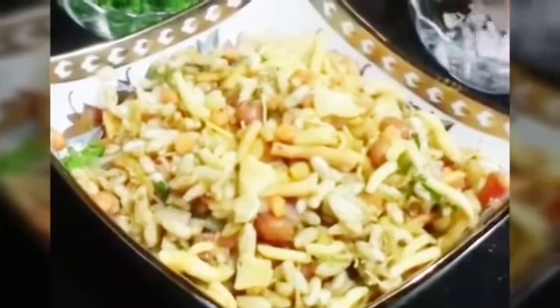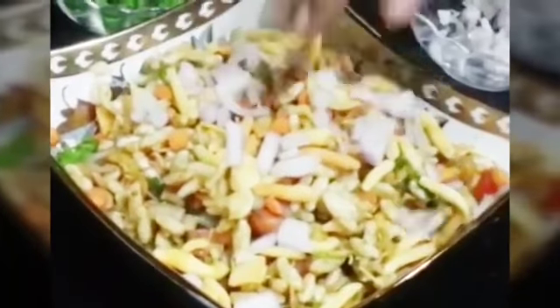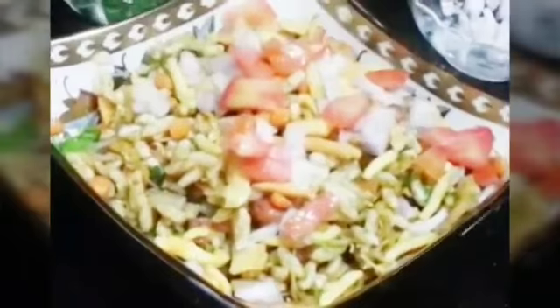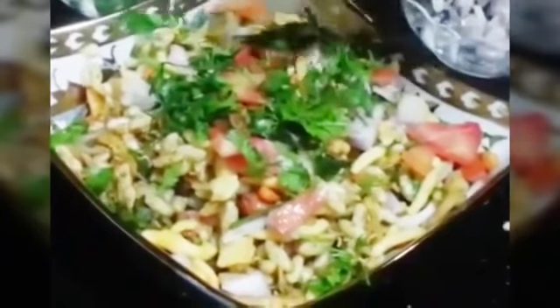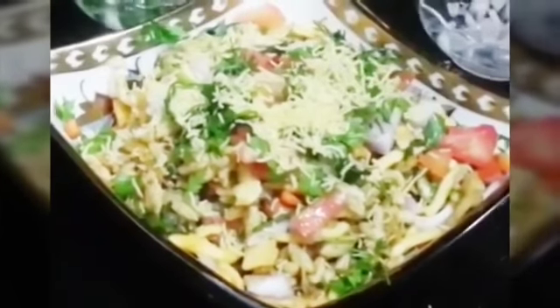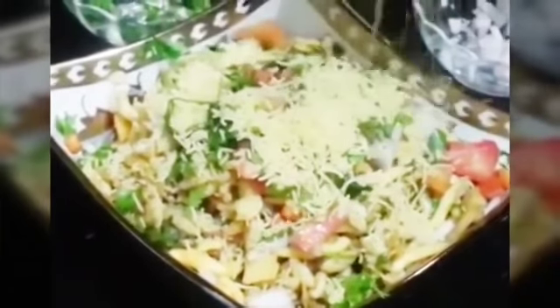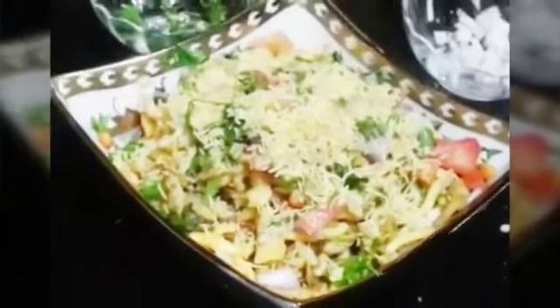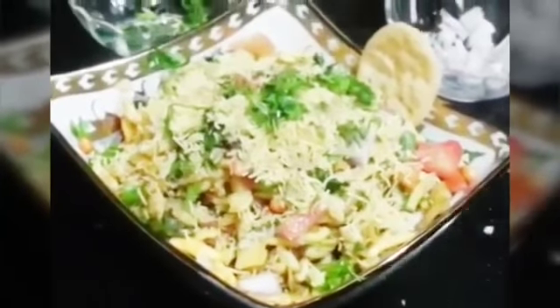Top with some extra onions — this makes your bhel more colourful if you are serving to guests — then add tomatoes and coriander leaves, and finish with some crushed puri on top.